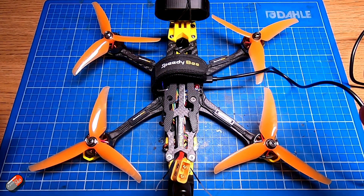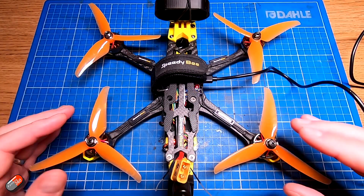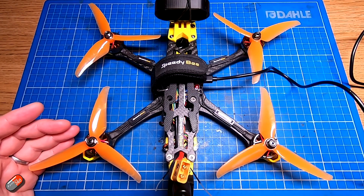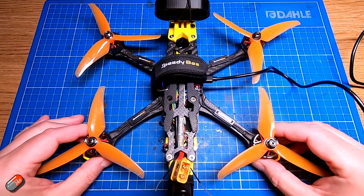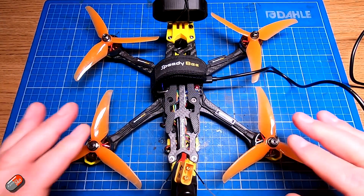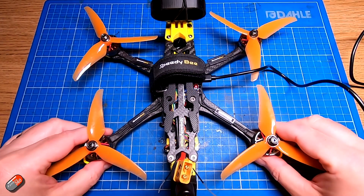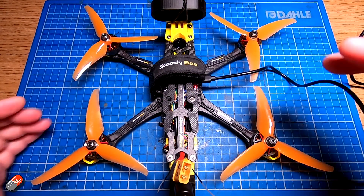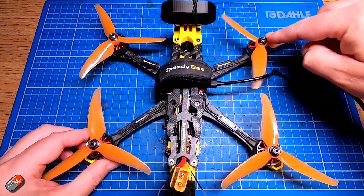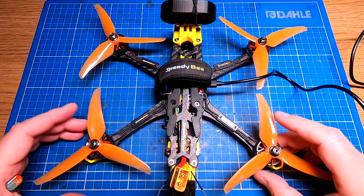The most common issue I tend to find is that the motors are in the wrong places. Whether it's iNav on this quad, Betaflight, or ArduPilot, the way it flies the quad is the same. If it feels the quadcopter is dipping forward and you haven't asked it to do that, it'll speed up the front two motors and slow down the rear to get back to straight and level. But if those motors are swapped, it's just going to flip over.